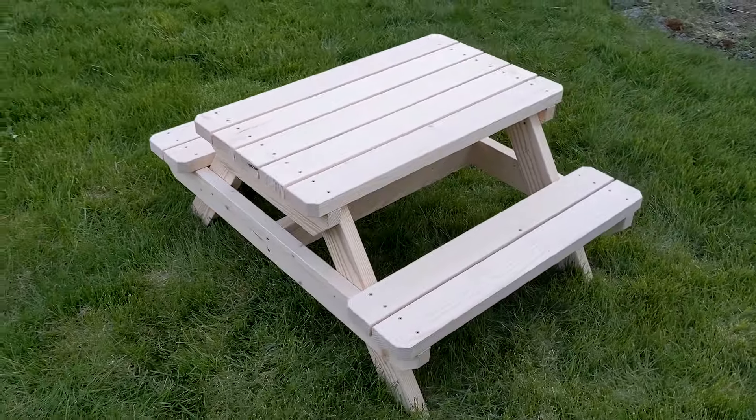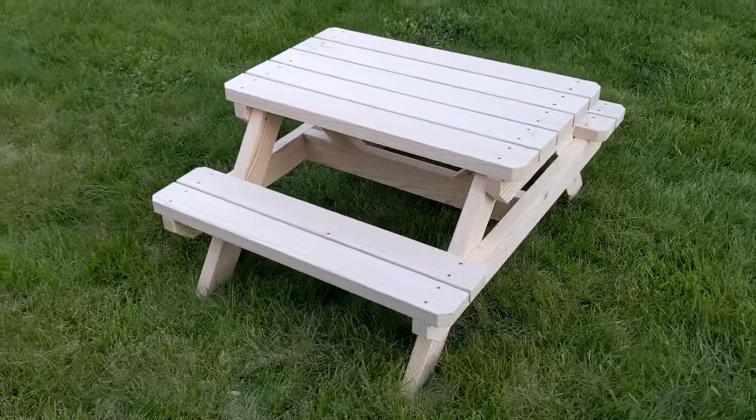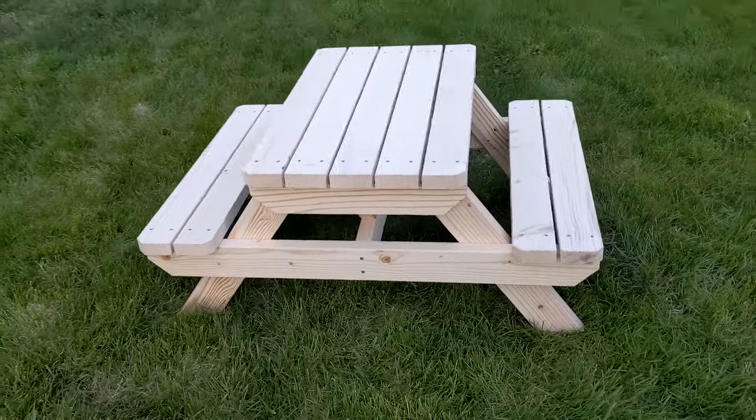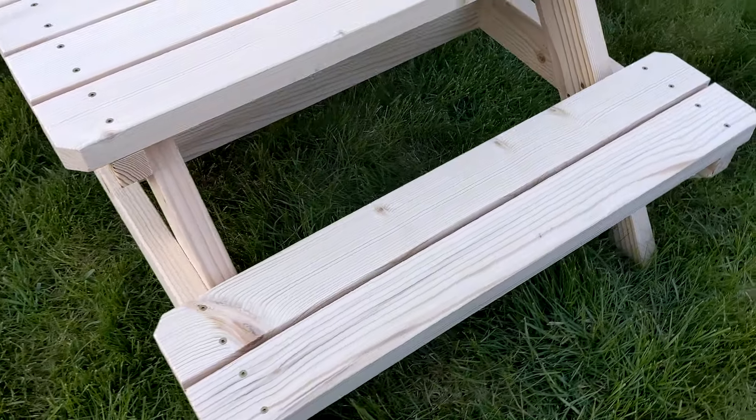You can download this plan and hundreds of other easy-to-build projects on my website, sawsonskates.com. All my plans include a material list, diagrams, and detailed step-by-step instructions. To get your plan to build this project, click the link in the description box below.